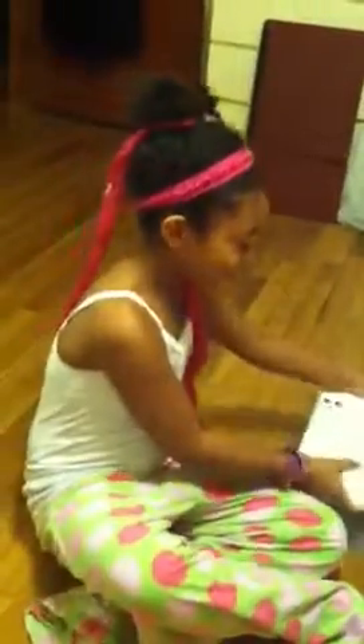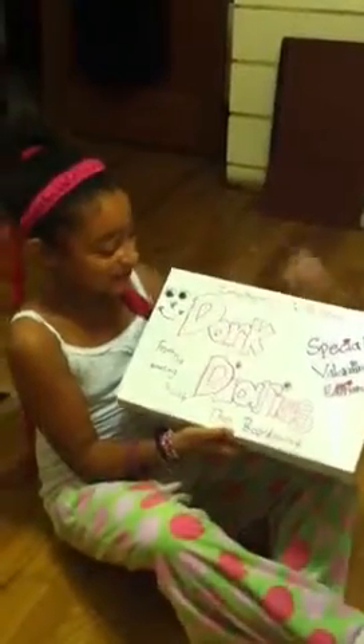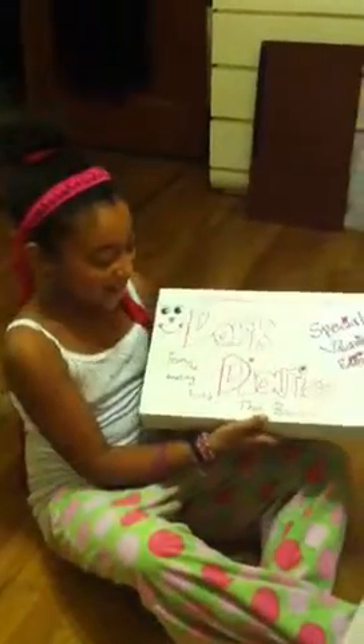Are you recording? Yes, it is. This is my board game, and it's based on the book Dork Diaries. It says, introducing Dork Diaries, the board game.